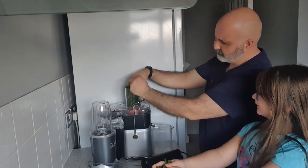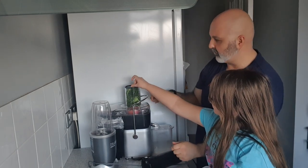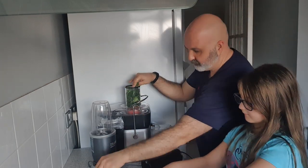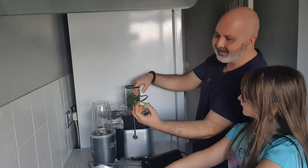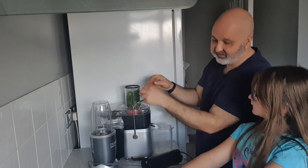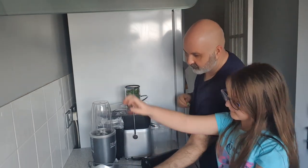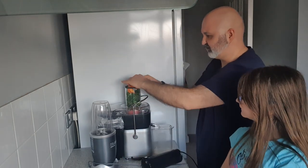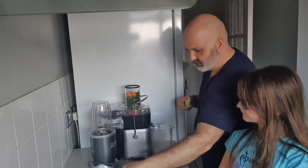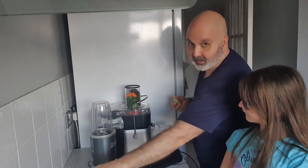With regard to broccoli, a lot of people use the top bit, but there's also goodness in the bottom stem as well. The stem also acts as extra packing so you can push things down a bit more. Next thing I'd add is the bell pepper — squeeze that in, get it as tight as possible. Then add the beetroot. It really doesn't make a difference what order you add these in.